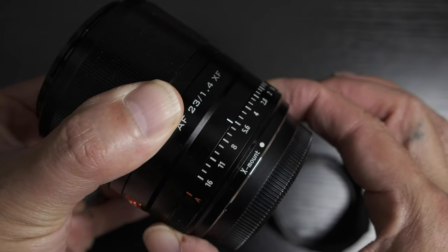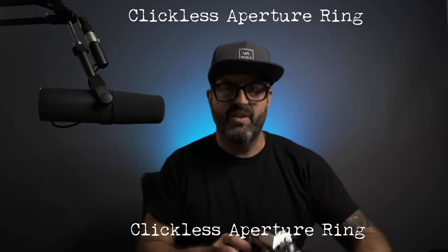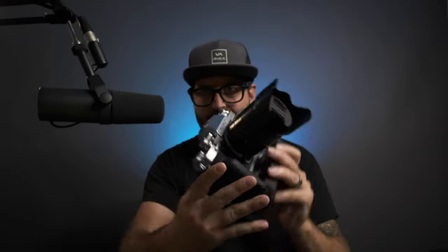One thing you don't have on this lens that you have on the 23mm f2 is an aperture click — this one is clickless. Let's put it on the X-T3. That's pretty — ain't she pretty? She's my Fuji X-T3. I'm the poor man's X-T4.